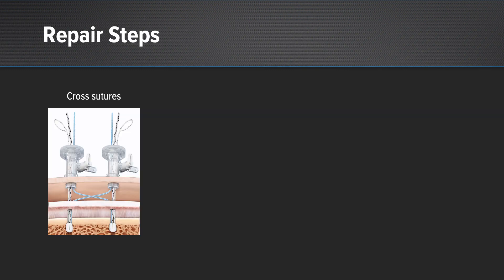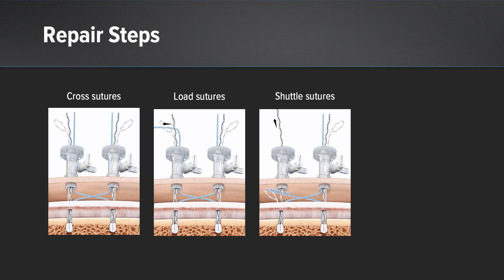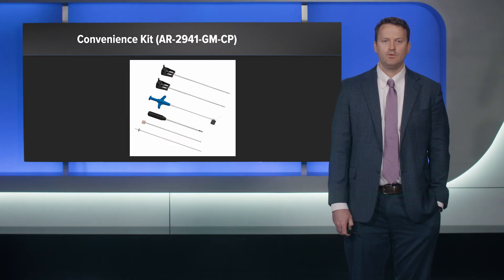For the repair steps: put in your Trimac cannulas, then insert your 2.6 knotless fiber tacks both anteriorly and posteriorly. You'll have a shuttle suture and a repair suture in each. Then take the repair stitch from the posterior through the anterior portal and vice versa. Load that repair stitch through the looped shuttle suture, pull to the other side bringing the contralateral repair stitch through the anchor — this gives you compression — then repeat the same steps on the other side. The nice thing is the adjustable tension allows you to compress these tendons nicely down to bone. We have a new Arthrex convenience kit that has everything you need — very simple for OR staff.